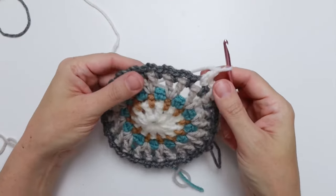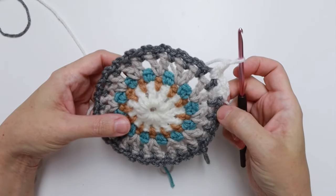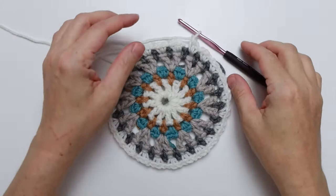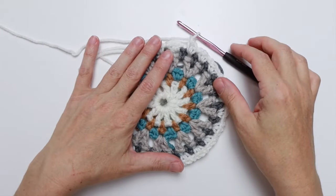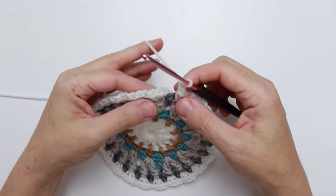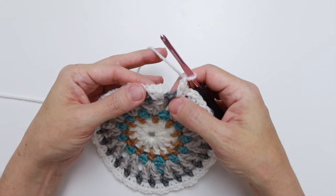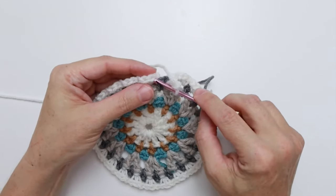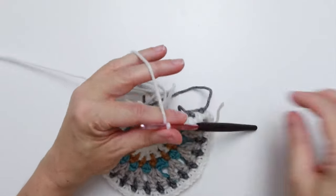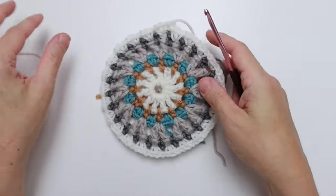Repeat that 22 more times all the way around and I'll meet you at the end. Here we are at the end of round six — we've done our 22 repeats. Now skip the next single crochet and slip stitch into the first single crochet of the round. Pull loop through, clip your yarn, pull it through — and you've finished round six.